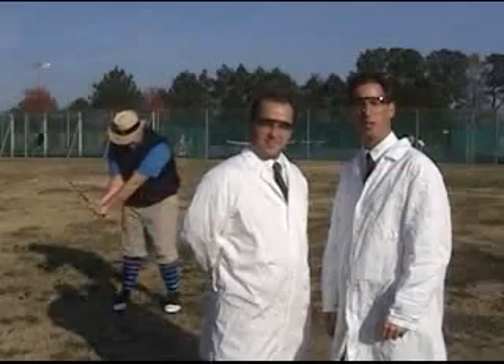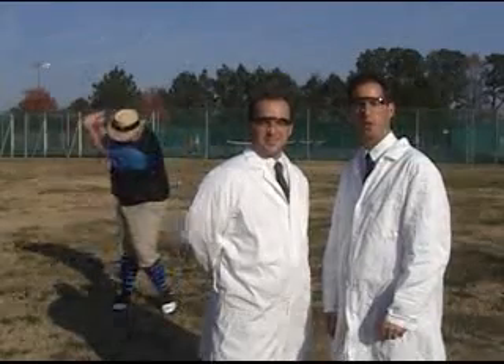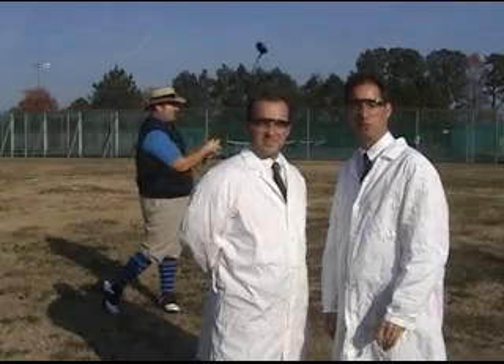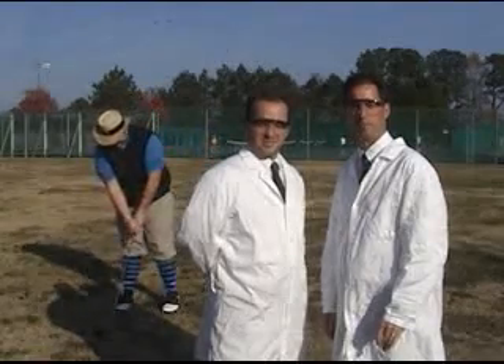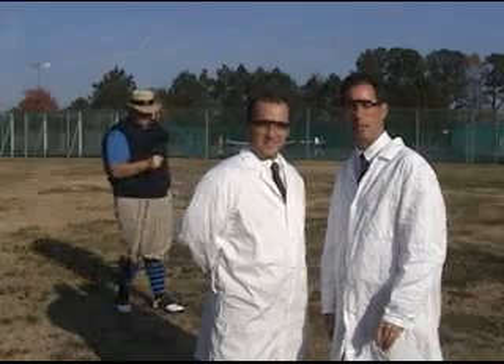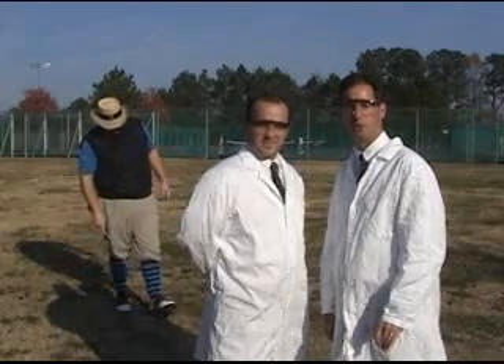Assisting us today is Drake Winterbottom III. Mr. Winterbottom was an All-American on his Division IV college team. He then went on to the pro circuit and achieved a ranking of 375th in the country.